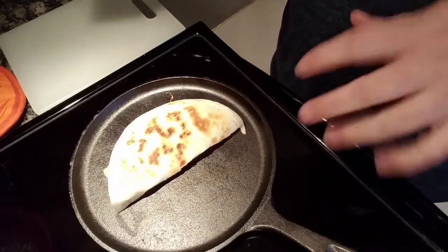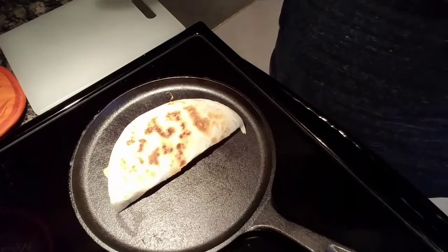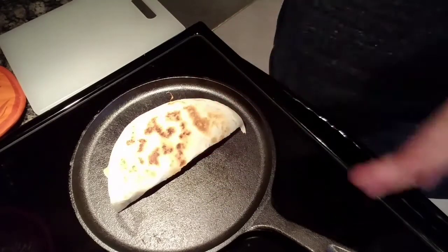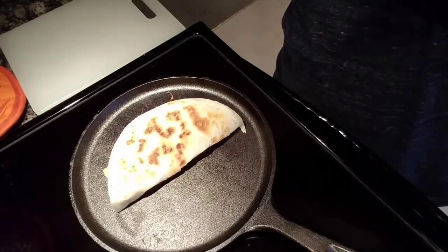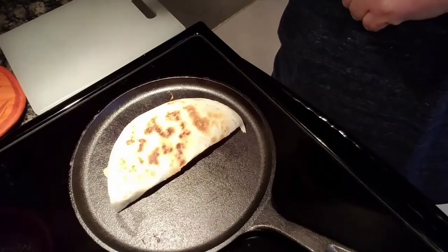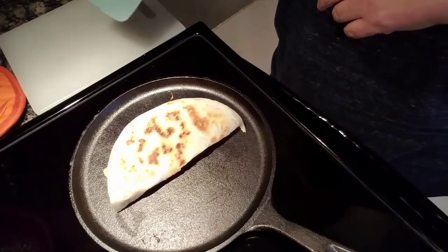If you don't like brie cheese, you could use gouda, or Monterey Jack if that's what you like. Pepper Jack would be really good in this — the pepper would juxtapose the cranberry sauce very well. Or if you like blue cheese, you could use blue cheese for this as well.